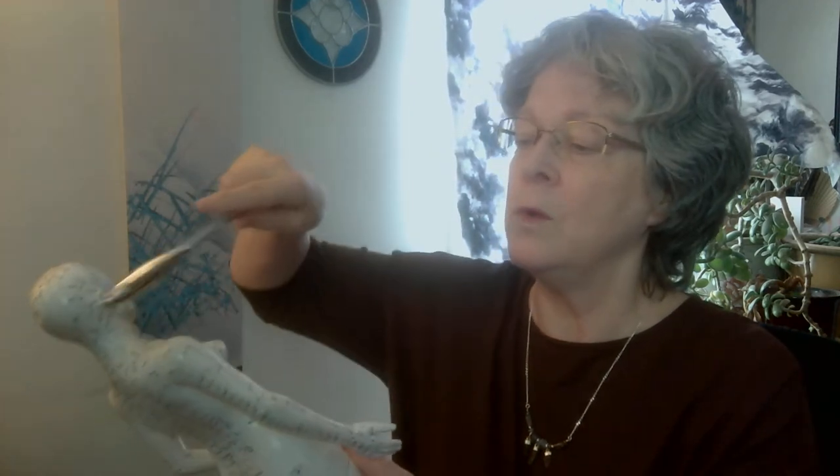We always start with triple warmer 16, 17 — waking up the clean-out crew. We want to clean out all the detritus, and triple warmer 20 is the deep cleaning crew. Triple warmer 16, 17, 20, both sides. We want to clean out what's no longer needed, take out the trash, and then there's room for the new stuff.